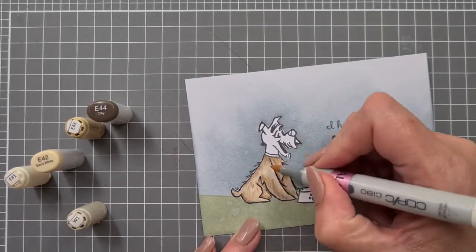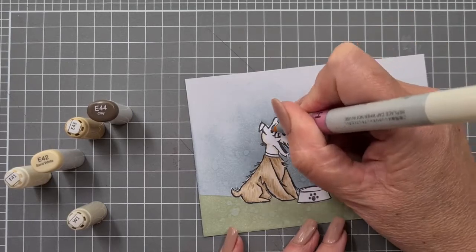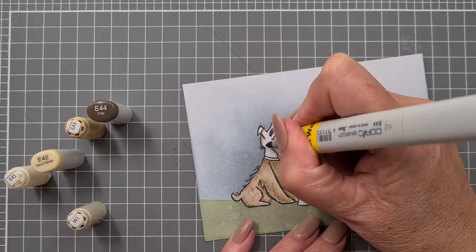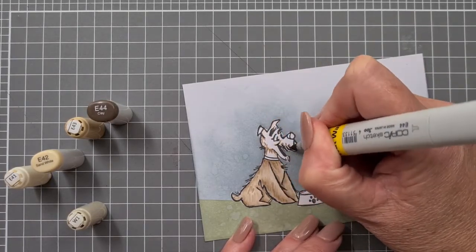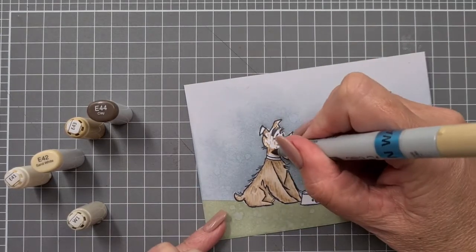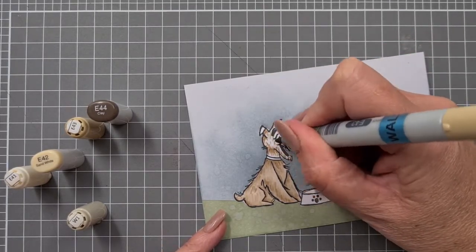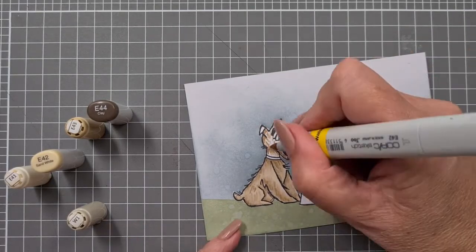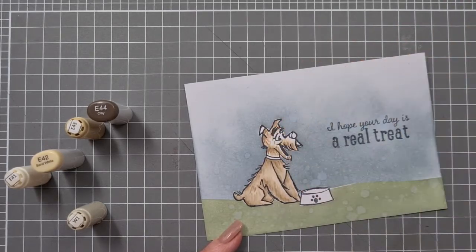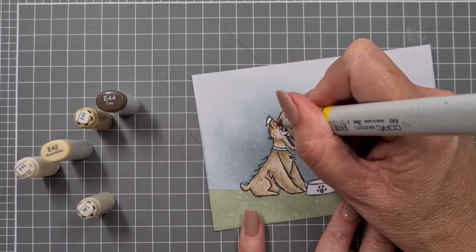I'm going to go over the fur with my lightest color, E41, over the ends and just soften some of those colors down. It's a little bit of an unusual combination — I haven't used this combination before — but I quite like the E40s. They've got that gray-brown that I tend to like. Because his base is a little bit smaller, I've started off with a little bit of fur there.